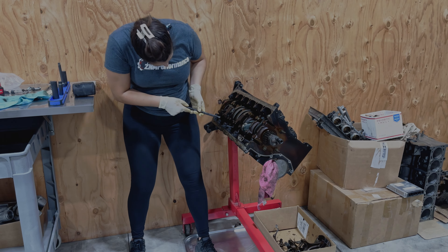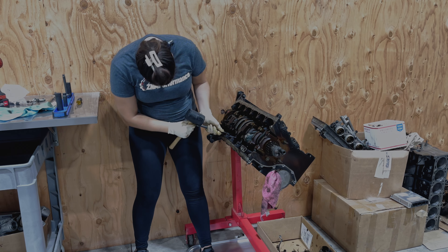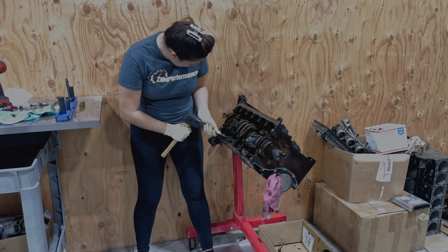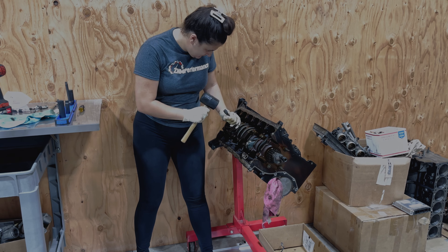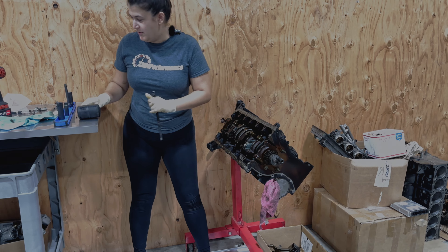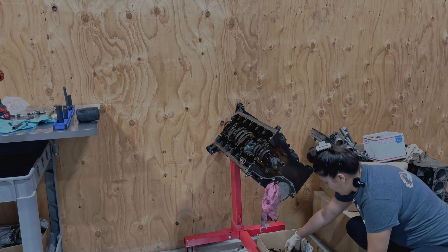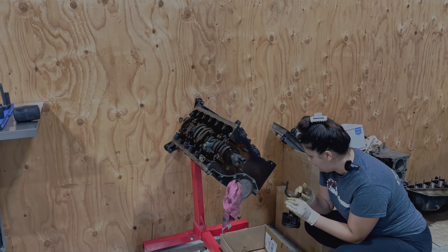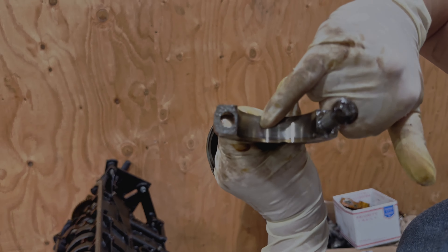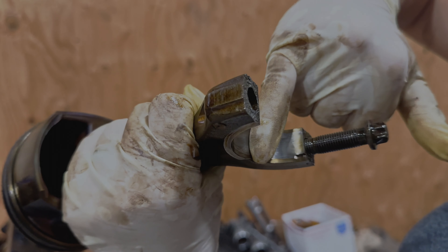I'm going to use my handy dandy tool to knock this bad boy in further. It went straight down, and yes, I'm making a mess. This side looks pretty... oh no! I've got to show you this — there's a huge chunk missing right there on the rod.